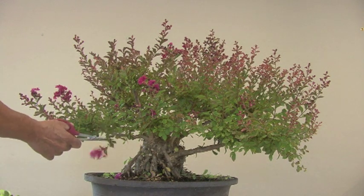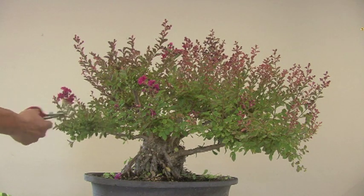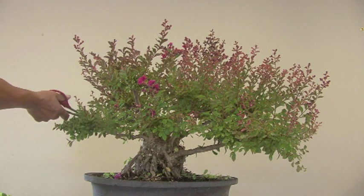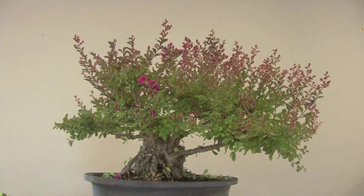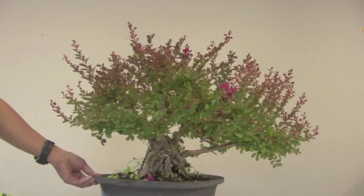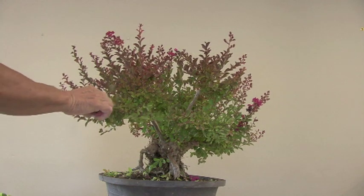I'll go ahead and start pruning the ends and get this into the bonsai shape it should be. See — much too long. You can see where all the flower buds are being cut off, but that is what is supposed to happen. All these nice flowers get cut off.